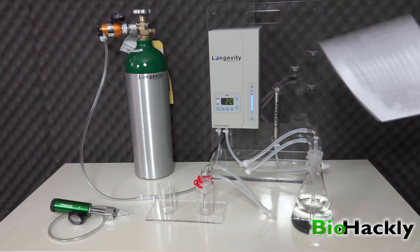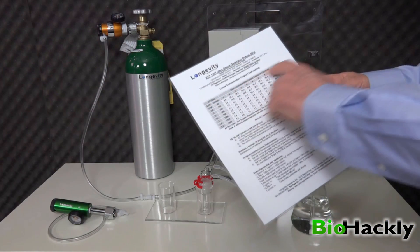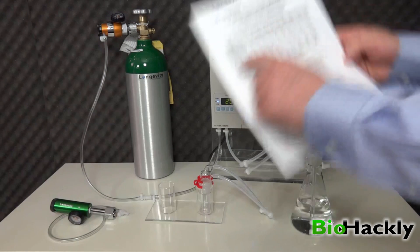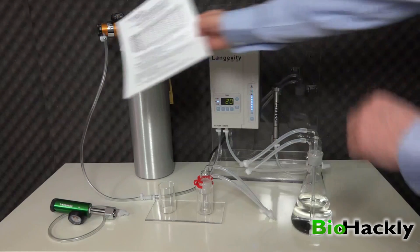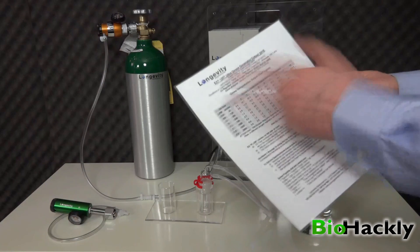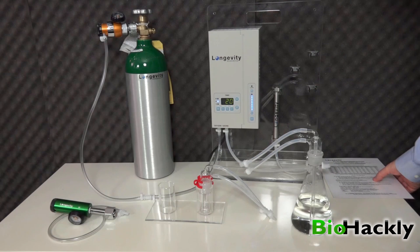If I grab my chart here from Longevity and look at the top row, I'd want to set it at 9, which I have it set to right now. And if I set my flow at 1/8th on the oxygen regulator, that's going to give me 77.6 gamma — right around the 80 gamma range. That's what we're going to do for this one. You can get more accurate settings from Dr. Frank Schellenberger's book.